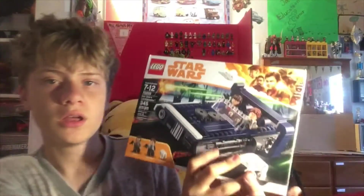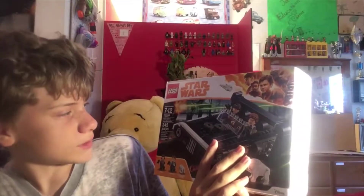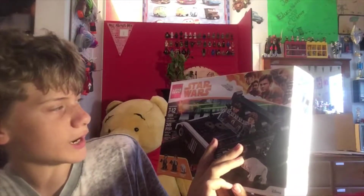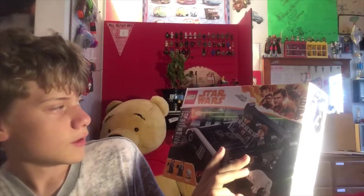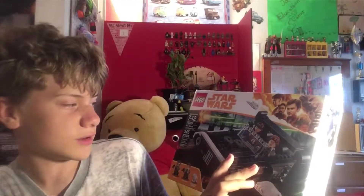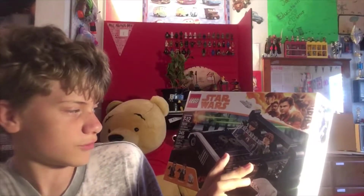It's Joel back with another video, and today I have another Lego review for you guys. Today is on Lego Han Solo set 75209, Han Solo's Land Speeder. This is ages 7 to 12, and it includes 345 pieces.